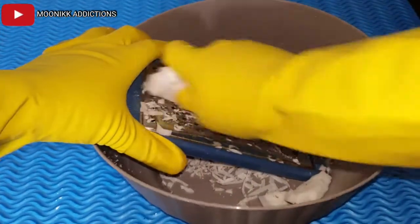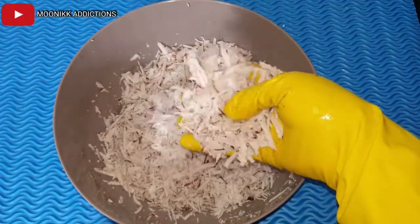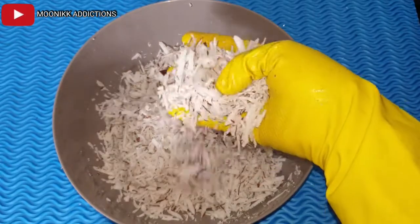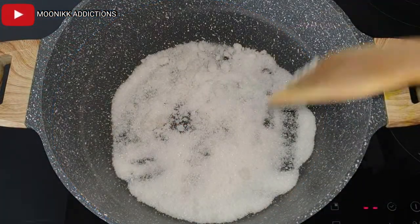I will be using both the small and the bigger side of the grater. This is the outcome of it when you use a grater. Now place a pot on fire and pour in the sugar.